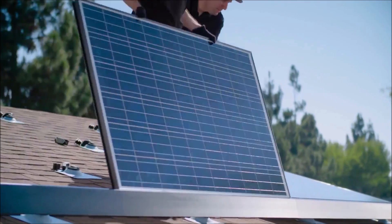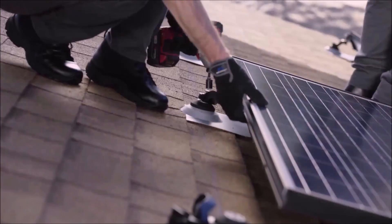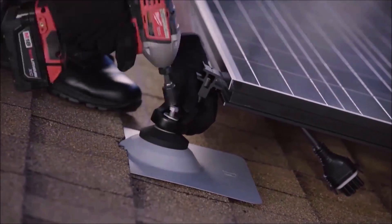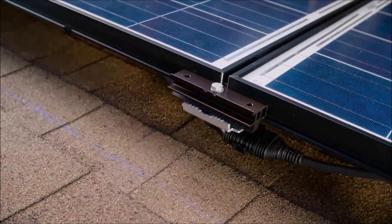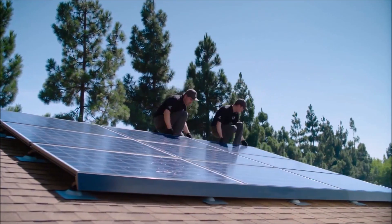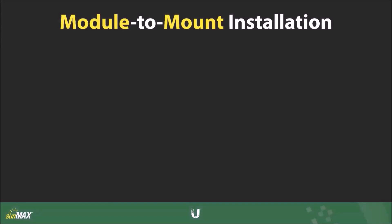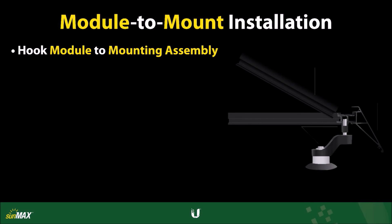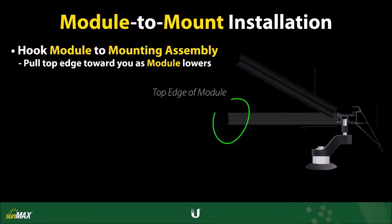With the trim covers installed properly, you're now ready to place and install the first row of AC modules, which will structurally fasten to neighboring modules in the same row. Jumper and Y cables are also connected in this video tutorial. Use the same techniques described here to install modules at any row in the array. Begin by hooking the AC module onto the top lip of the mounting assemblies at a 45-degree angle, then lower the module while pulling its top edge toward you to keep it securely in place at the mount.